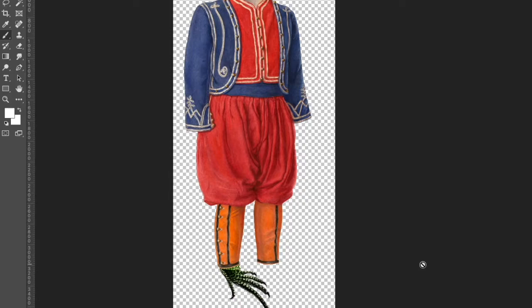And once that was all cleaned up I added in lizard feet, hands, and a head.